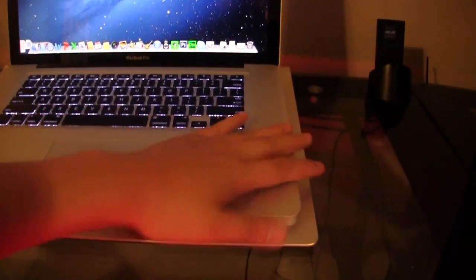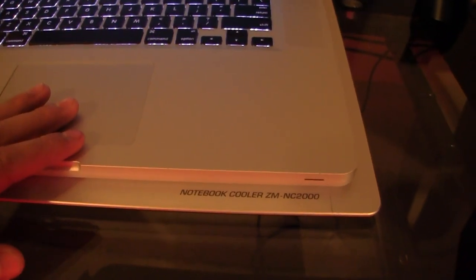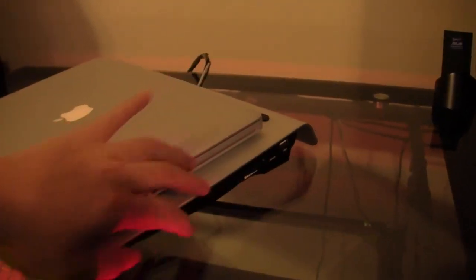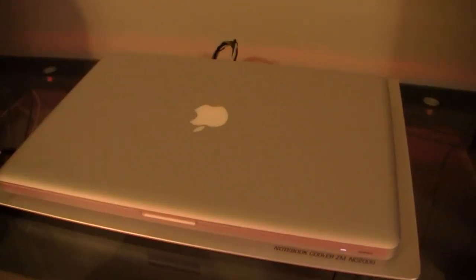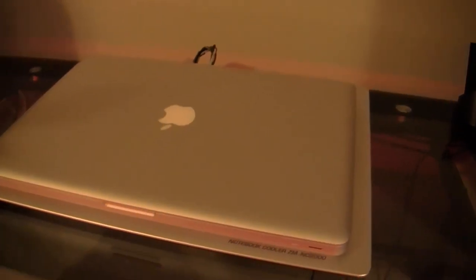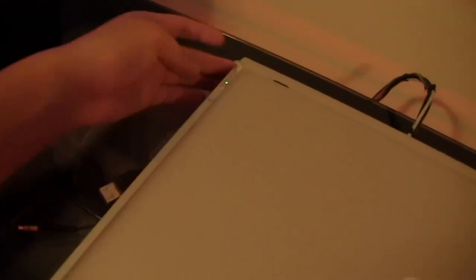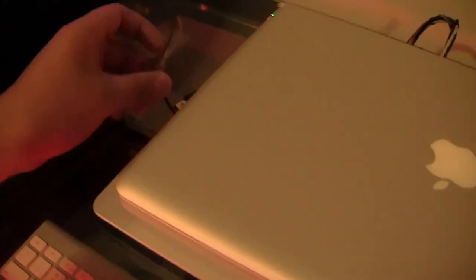The MacBook Pro is sitting on top of a Zalman laptop cooler — this is the Zalman ZM-NC2000, and it cools it very, very well. It's a fairly slim laptop cooler but it does a very good job. I've actually modded it a little bit — I've got a hard drive built into the laptop cooler with a bunch of USB hubs, so I plug in one USB cable into my computer and it gives me access to a lot of cool stuff, basically like a base station. I've also got the charger that goes underneath the laptop cooler, and also an audio plug here to plug into my surround sound system.